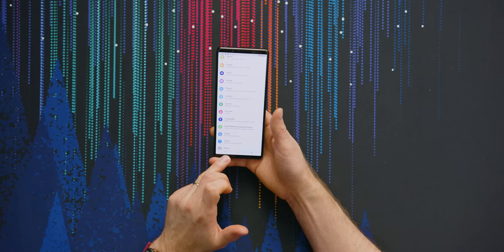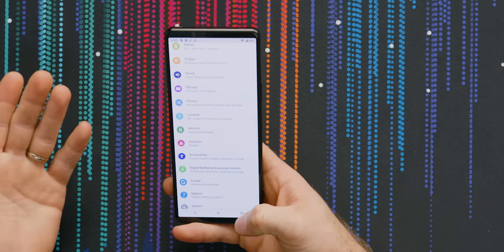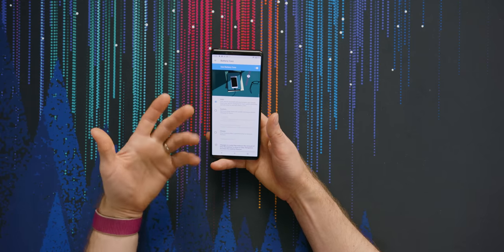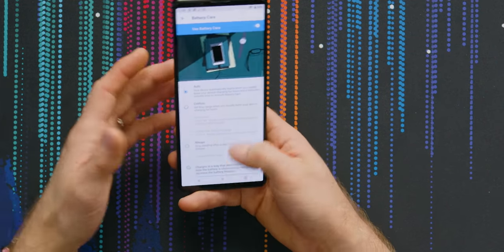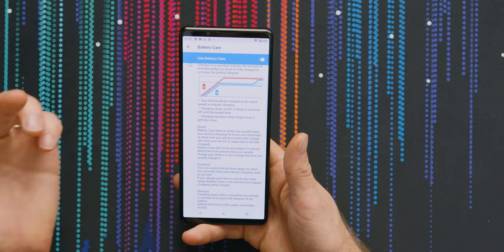Sony doesn't allow you to switch the location of the back and multitask view button. I like my back button where it's easier to reach because I use it a lot more. They just don't have that option, in spite of how configurable it is in other ways. Like, they do have battery management features built in — you can set custom times for charging, tell it to have a charging limit so you're not fully charging it all the time. And Sony provides documentation built right into the phone that explains battery charging curves and what everything does. They're not treating you like a child; they're educating you as an adult.